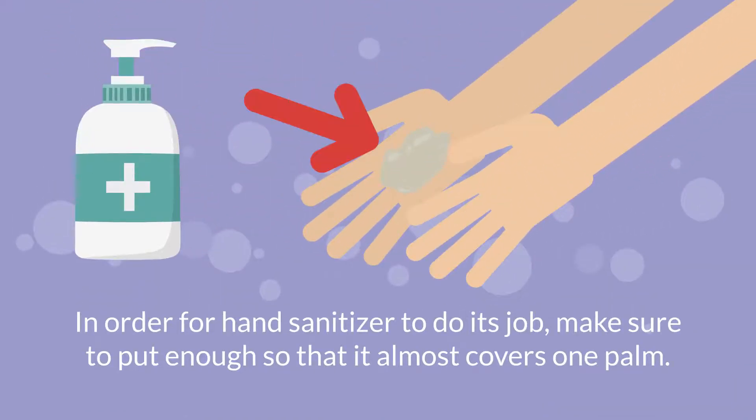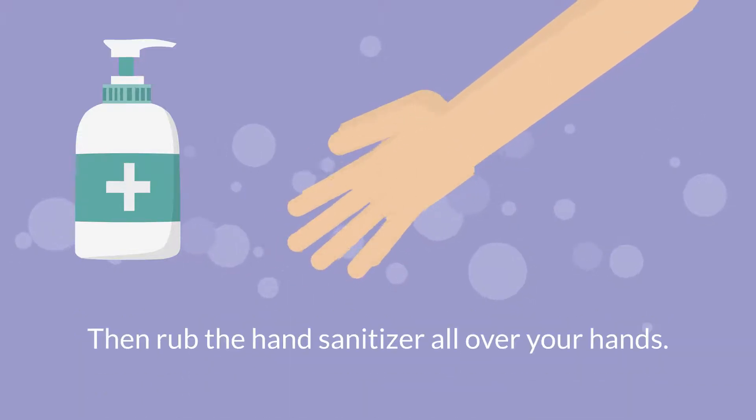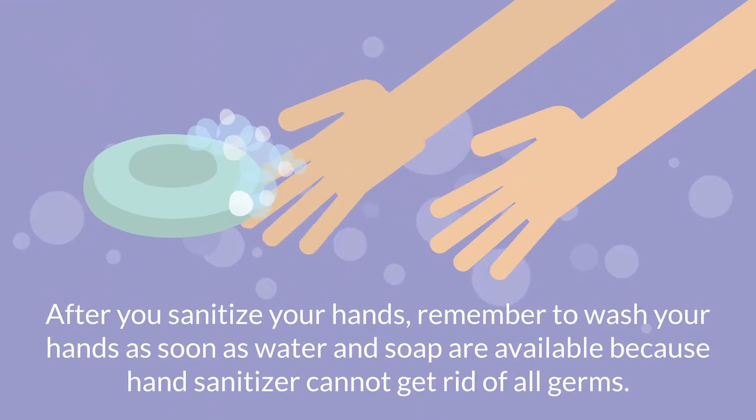In order for hand sanitizer to do its job, make sure to put enough so that it almost covers one palm. Then rub the hand sanitizer all over your hands. After you sanitize your hands, remember to wash your hands as soon as water and soap are available, because hand sanitizer cannot get rid of all germs.